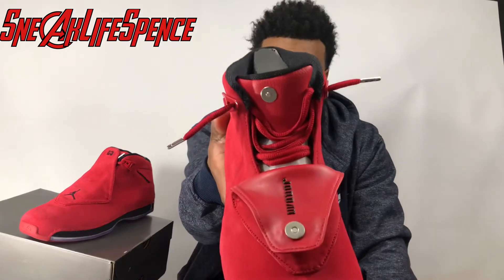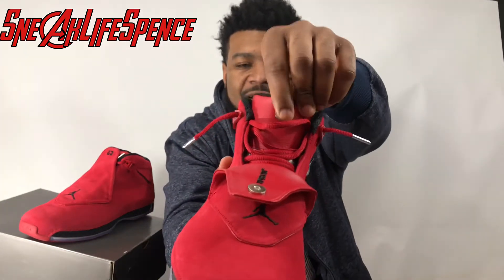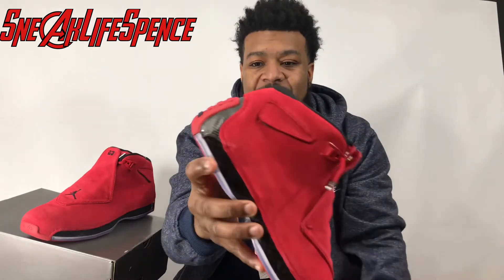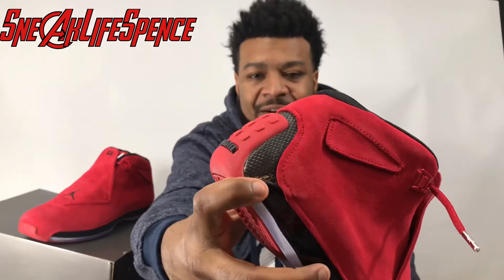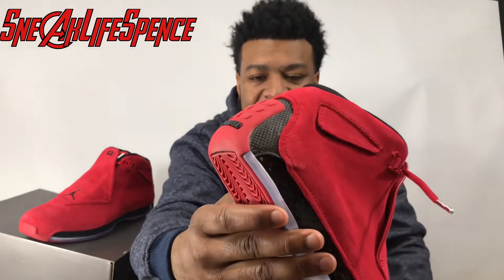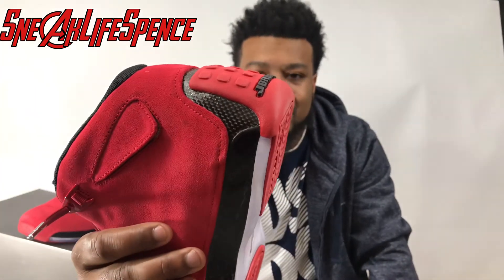And also you have your red cover there with the Jordan logo on it, and your magnetic button here. There's also leather piping that goes through the shoe — it's kind of cool, a nice little addition in my opinion.